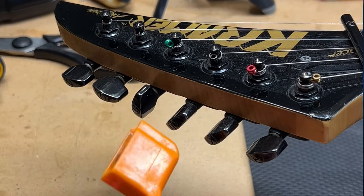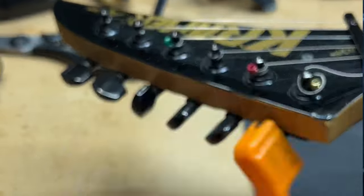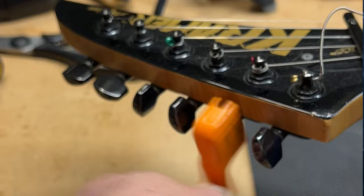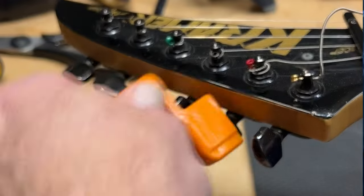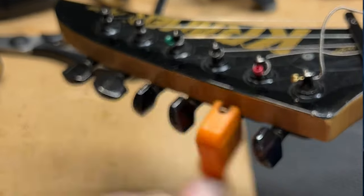Next, we can loosen our strings with our string winder. You might notice that my strings look like they're backwards — I've got the end ball, which usually goes at the bridge end, in at the tuning head, and I will explain how and why I use that technique.